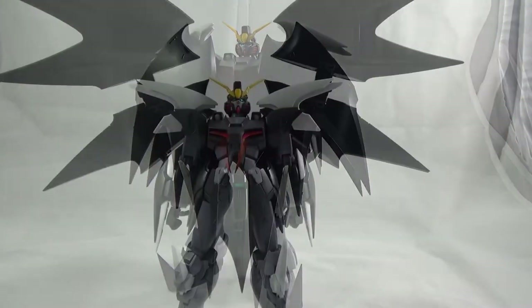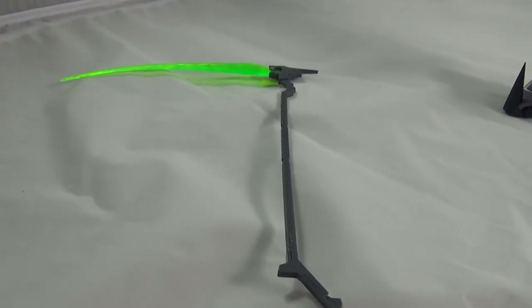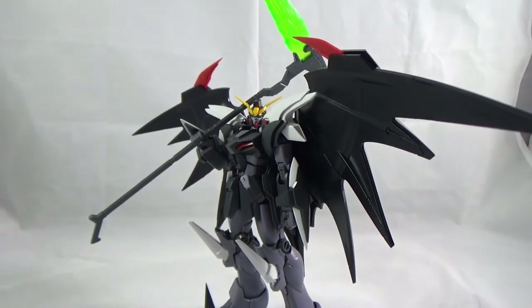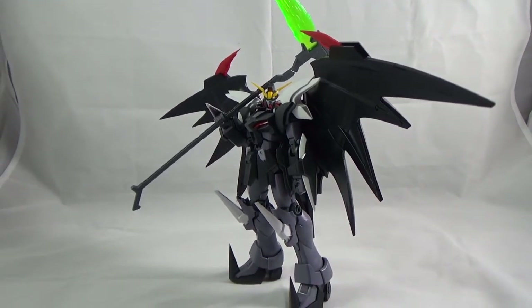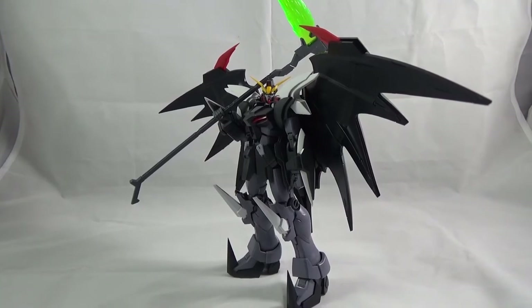In this kit you're only getting one accessory, and that's the Beam Scythe — and it's awesome. Very easy to use, has little to no weight to it at all, and it can get some very nice posing, especially if you get it on an action base.